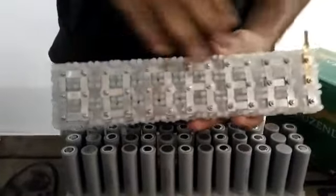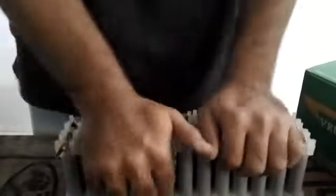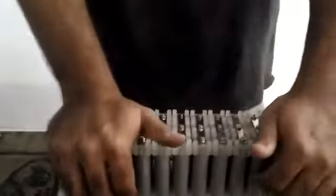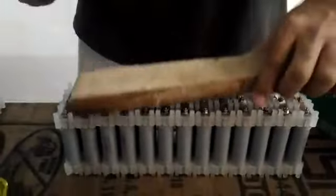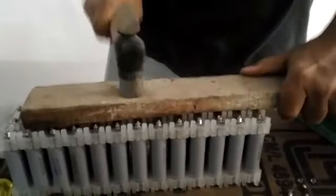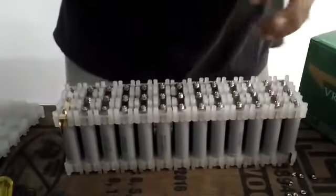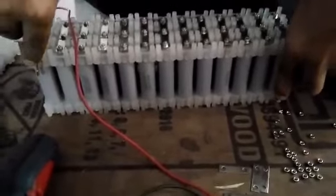Now use the other bar which we made with all the connections in place and place it right on top. You'll have to adjust them a bit, then press it down and make sure all the cells are connected. In order to level the pack, take a wooden piece and a hammer and level the pack. The entire pack is now level on both sides. Now take the multimeter and check the voltage. It may happen in a rare scenario that the multimeter does not show a voltage — in such a case, just press down a bit further and check again.